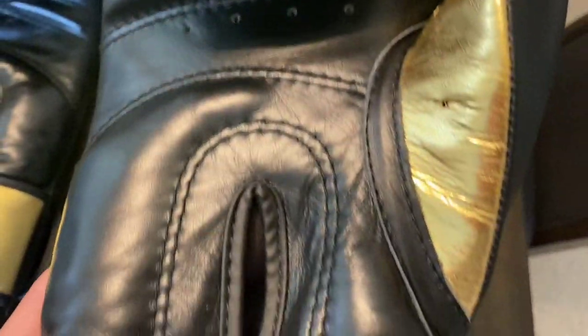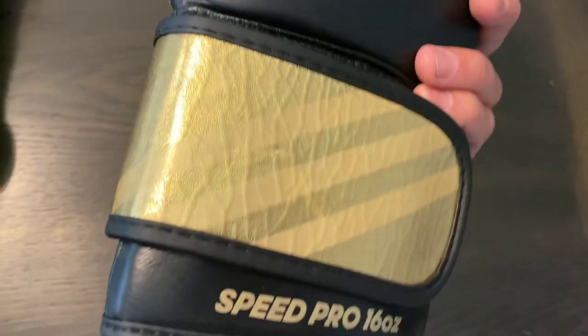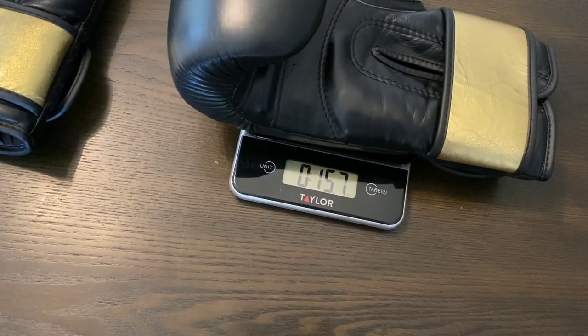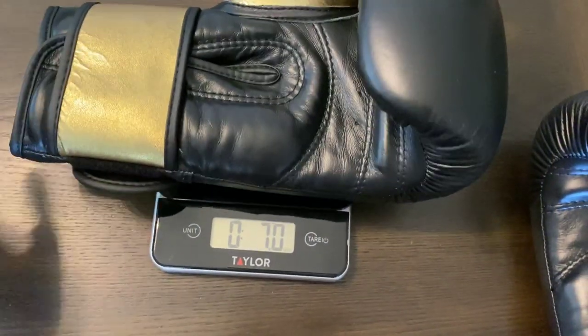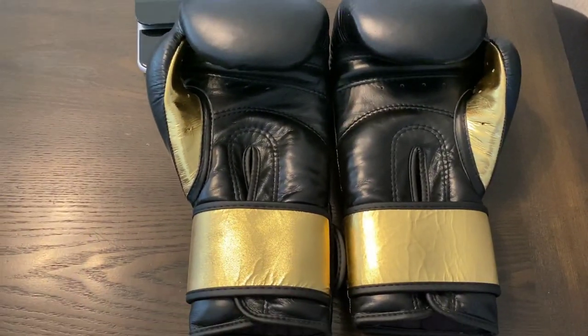Overall, one of my more favorite Adidas gloves I've used. Let's go ahead and weigh these first — they're the 16-ounce version. The right glove is right at 15.7, and the left glove is also at 15.7, so they're almost on point with 16 ounces and exactly the same weight as each other. Let's go ahead and do the full review.